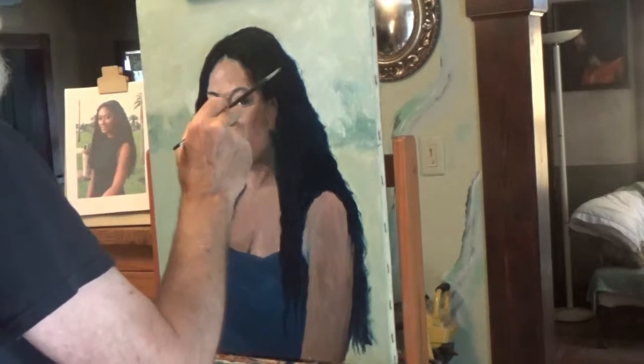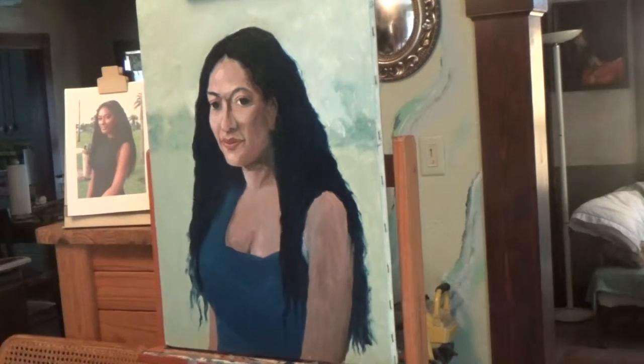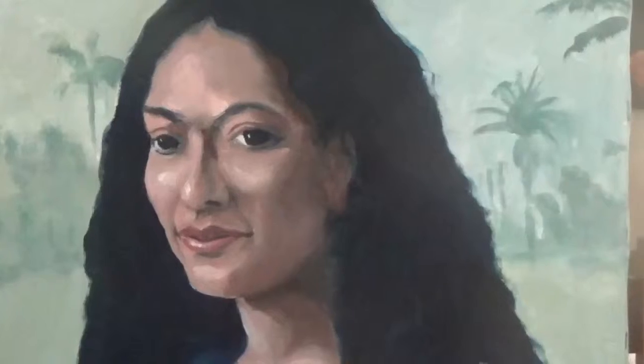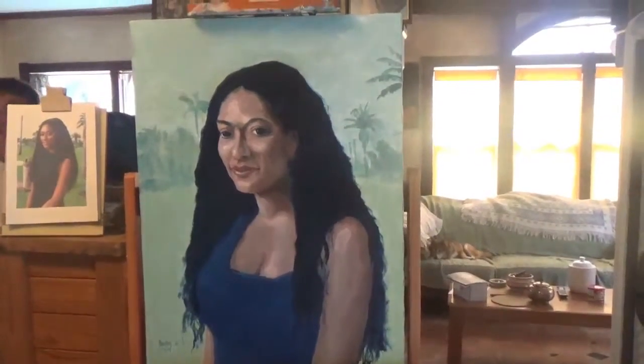Her hair was a beautiful wavy black. I'm having a heck of a time with this video software — sorry about it jumping around so much. Getting down to the nitty gritty here, putting in some highlights. You can see the photo back there of the picture I took down in the park.